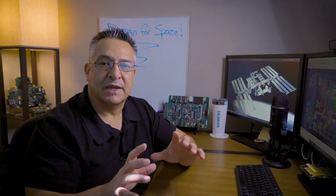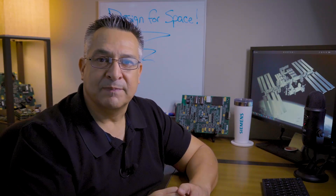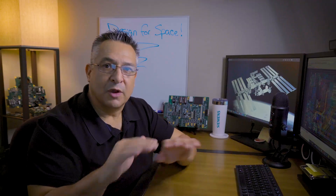When designing for space, you must understand that there are specific materials required for such harsh environments. Typical PCBs designed for space are rigid PCBs that are polyimide-based and glass-reinforced, with no floating copper.